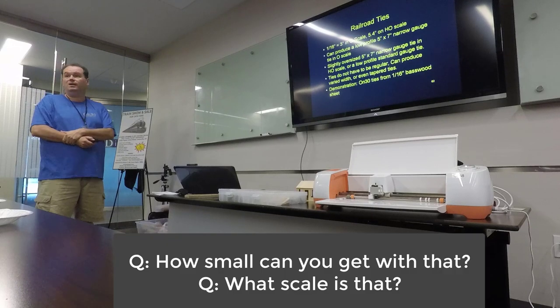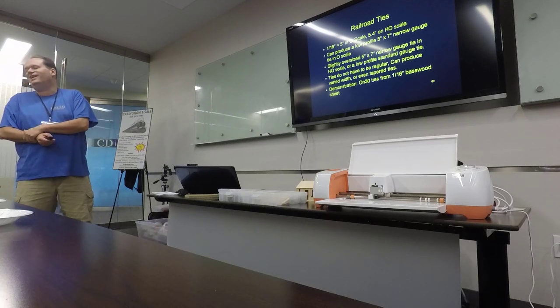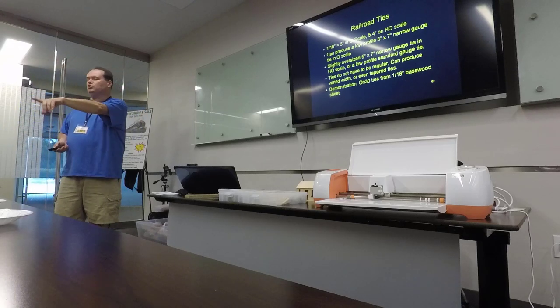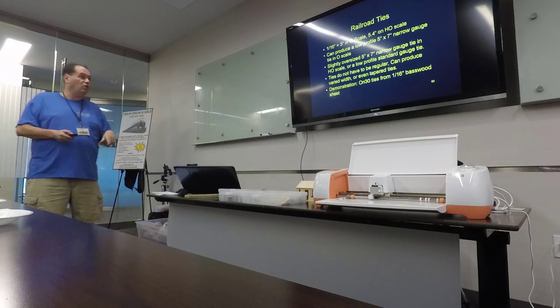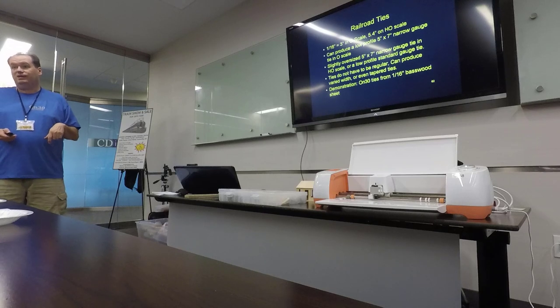Here's that very sign. Someone asks: how small can you cut it? The sign is 2.8 inches tall — a 2.8 inch by 4 inch rectangle on HO scale brick sheets. Your limitation is going to be the size of the letter you can cut, and we'll talk about that in some slides going forward. My wife has cut some very tiny stuff with it.